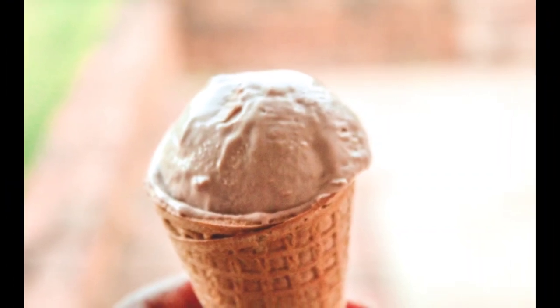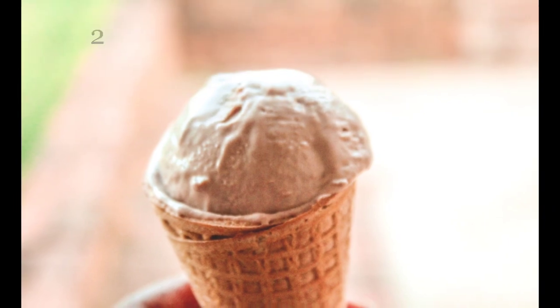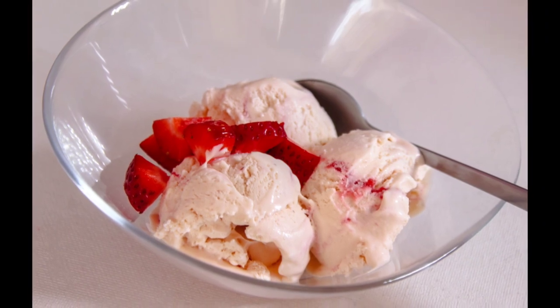Hi guys, it's The Baking Daddy. Welcome back. Today I am so thrilled to be sharing with you the easiest way to make homemade ice cream — no machines needed, just two simple ingredients and flavors to customize your ice cream. Let's get started.